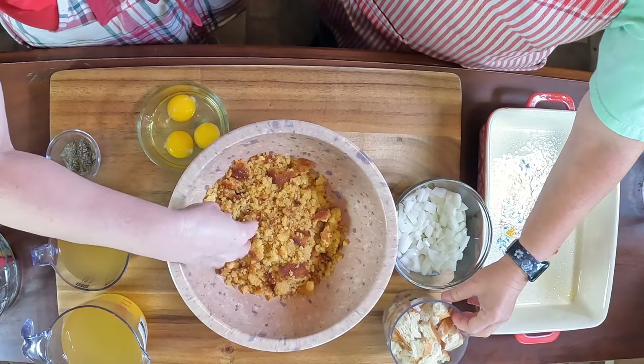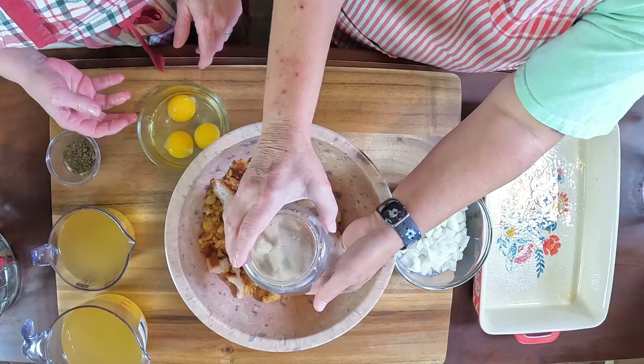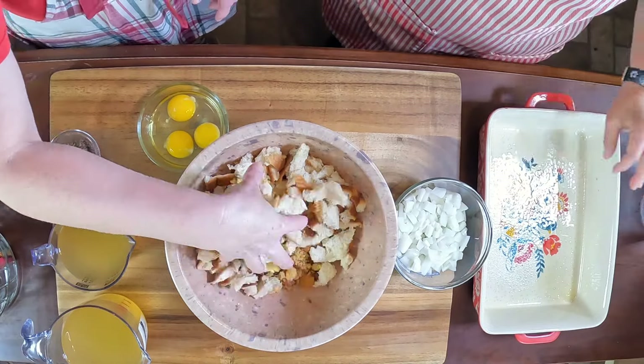It's still not that sweet. And we have two and a half cups of shredded bread.